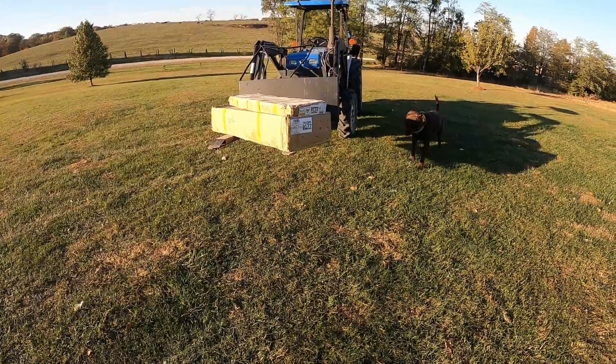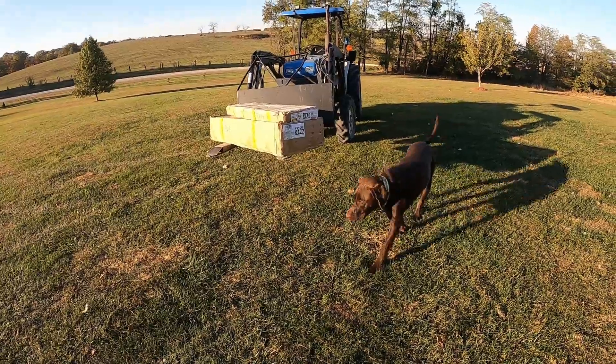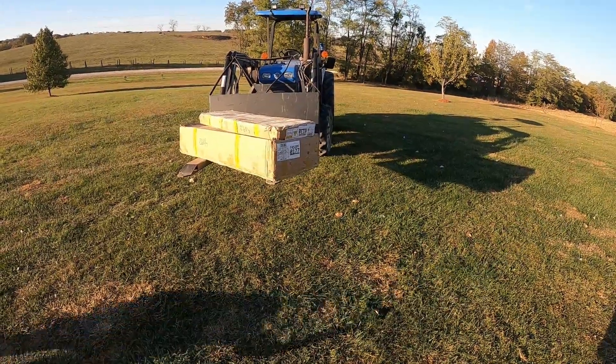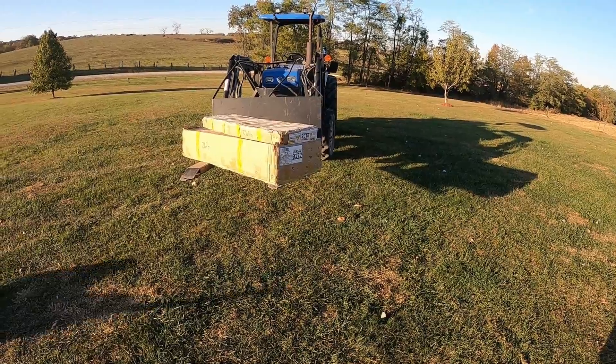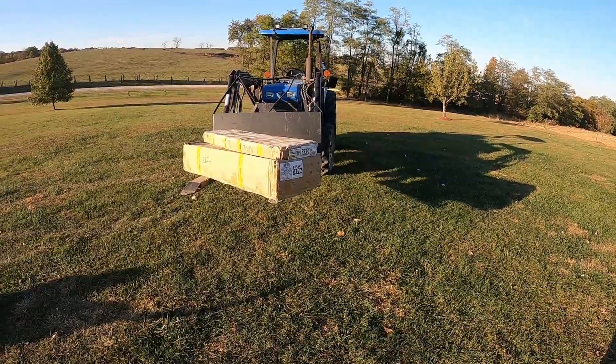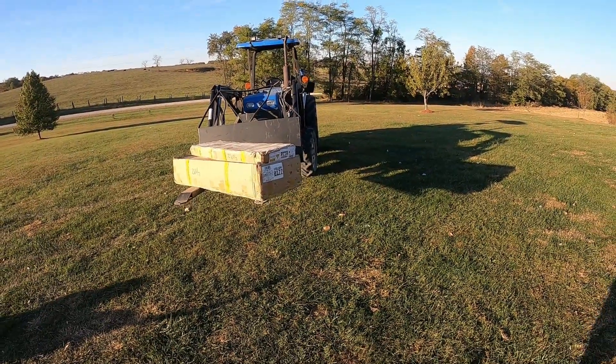Hey, it's Matt with McGee Farms. Got a couple of packages in today of some builds that we've got planned. I haven't had a whole lot of videos the last couple of weeks, trying to get stuff set up, getting ready for fall, winter, hunting season and all that.